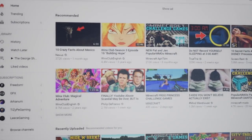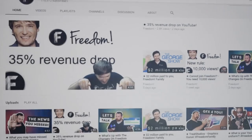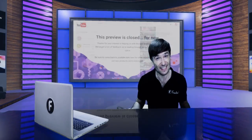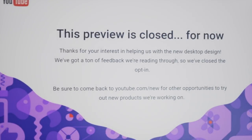And there is a new YouTube. Did you know they rebuilt it in Polymer? Look behind me. That is the brand new YouTube that many of you can see if you go to youtube.com/new. But if you see the old version instead, that means you cannot see it yet. Let me give you a quick demo.